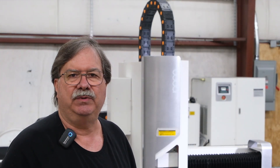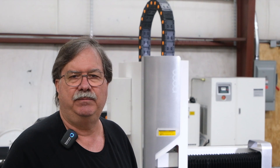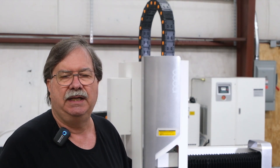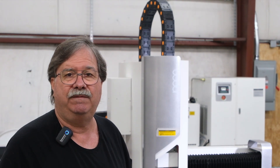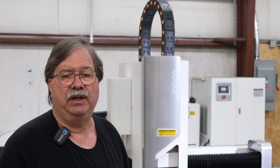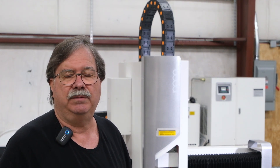We are extremely satisfied with the service and support that we have received from Bodar. We were able to start the machine in just a few days. Since then, the machine has performed flawlessly. We are so happy with this machine that we are looking forward to purchasing another one very soon.